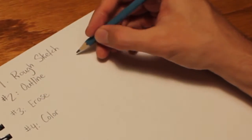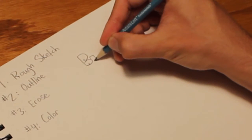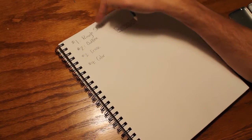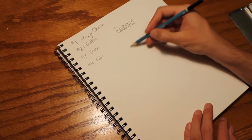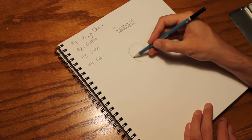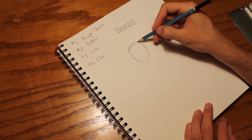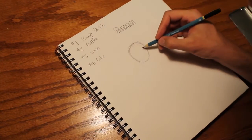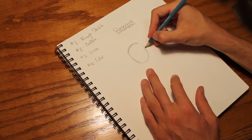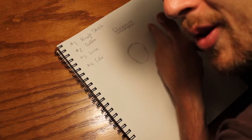Today, I want to draw Batman. So, rough sketch. You see, I'm drawing very lightly, so that if I want to, I can erase. I don't want you to erase — just draw light. But if you draw very dark, it's difficult to erase.